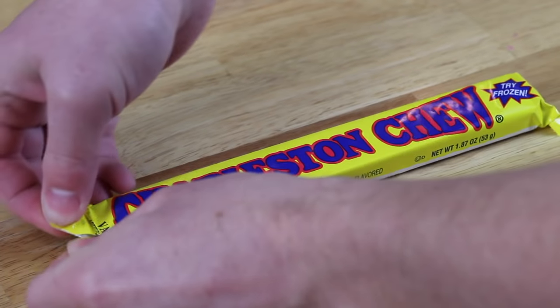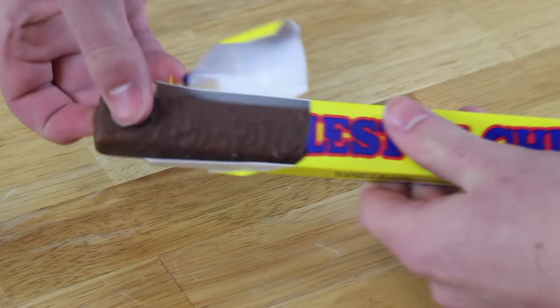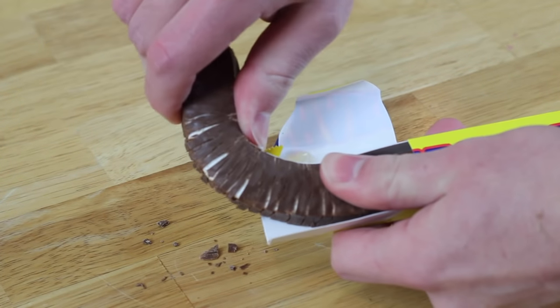The Charleston Chew — chewy, chocolatey, 99 cents at your local Walmart, a true American staple.